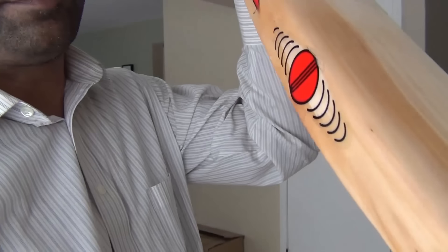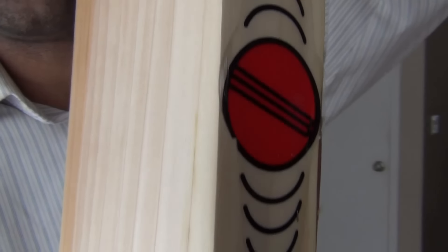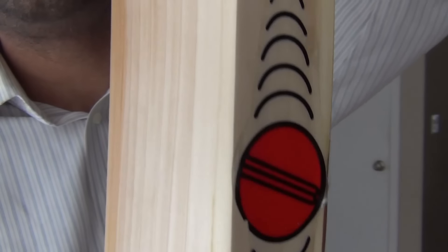As you can see now, we have pretty much rounded off the edges. You can see it very clearly compared to the other side, which is still pointed. We will continue rounding the edges on this side as well and try to make it as round as the first side of the bat.